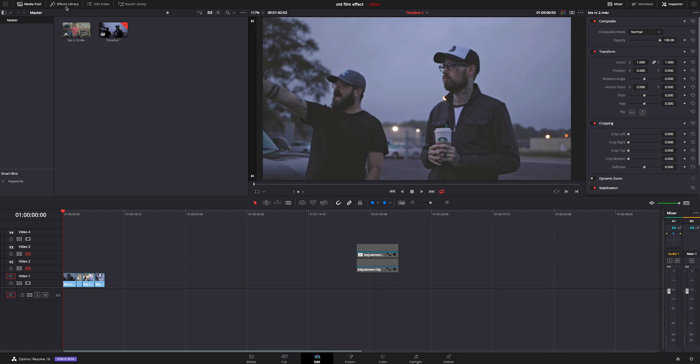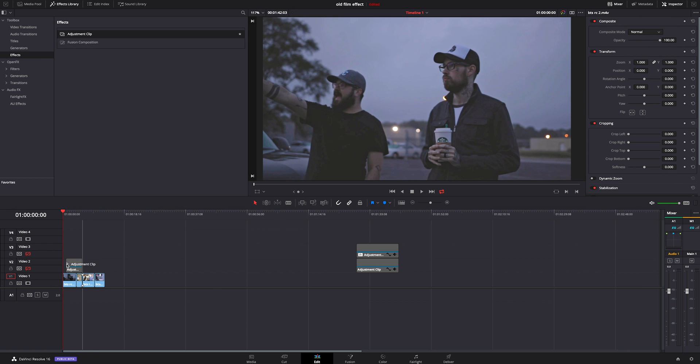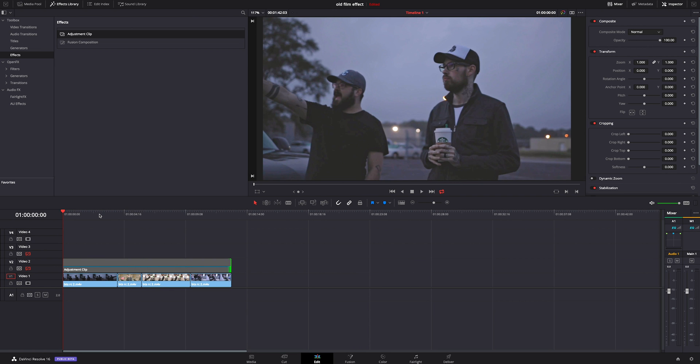What we're going to do is go up here to the effects library, click on that, go down to effects, grab an adjustment clip, and drop it on our footage. We're going to drag it across the whole thing. I'm going to zoom in here just a little bit so we can see better.